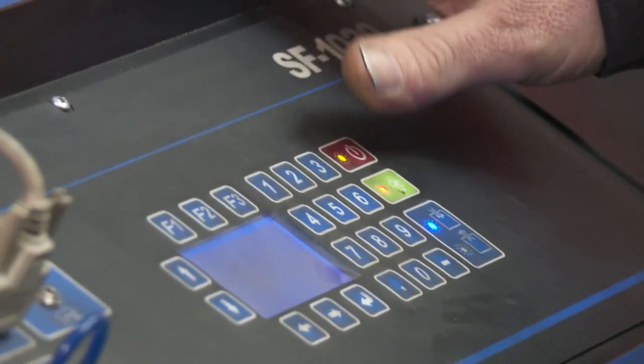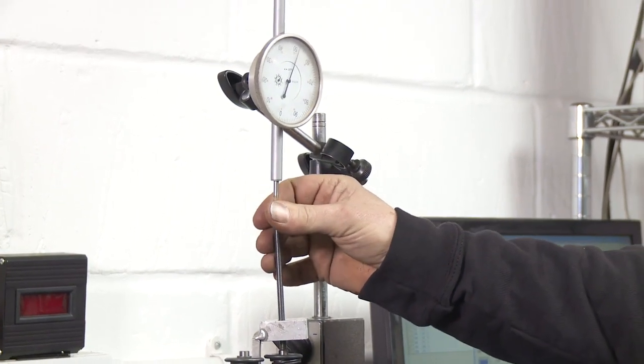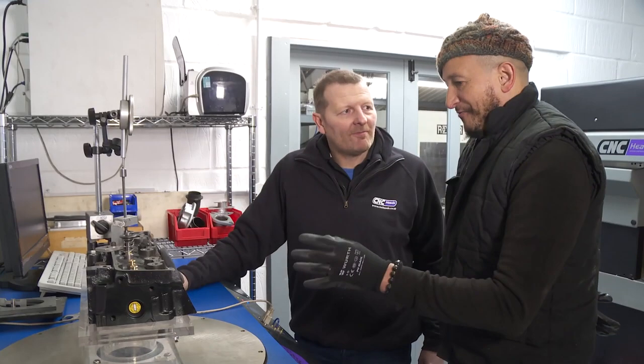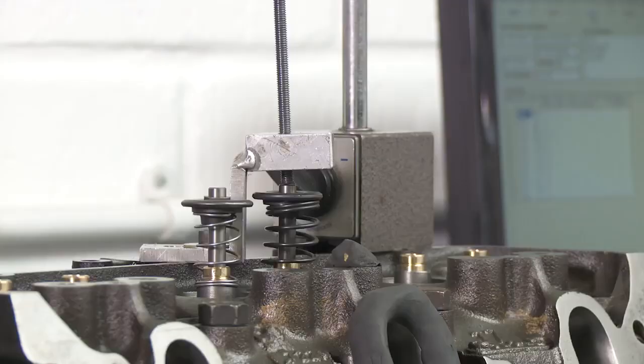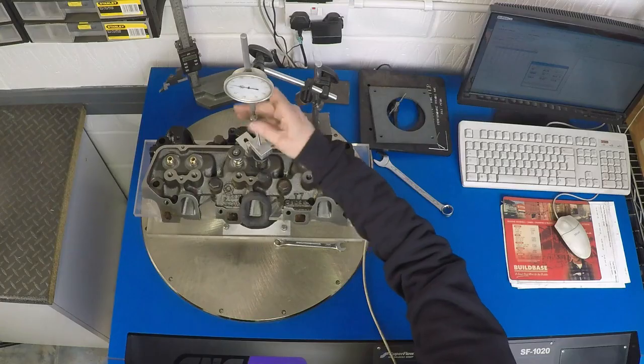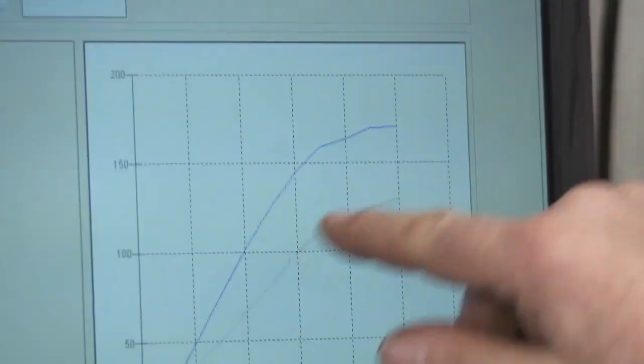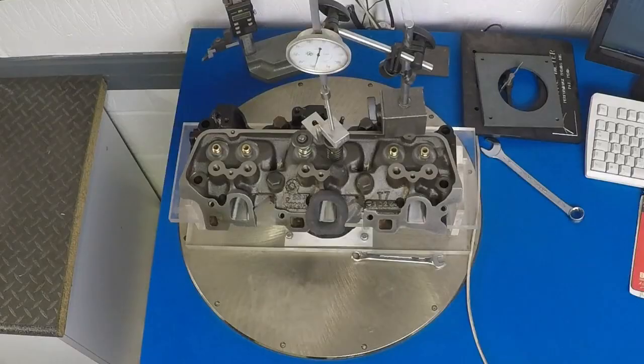You can hear the airflow as the valve opens — as it opens wider it really starts sucking. So there we have the graph before and afterwards. That head will flow enough for 278 horsepower, whereas the standard head did 140. Wow, that's one heck of an increase!